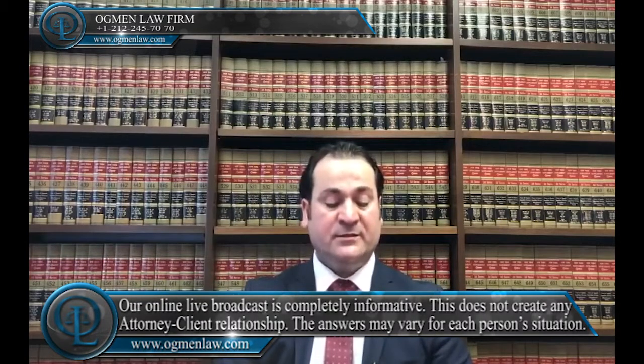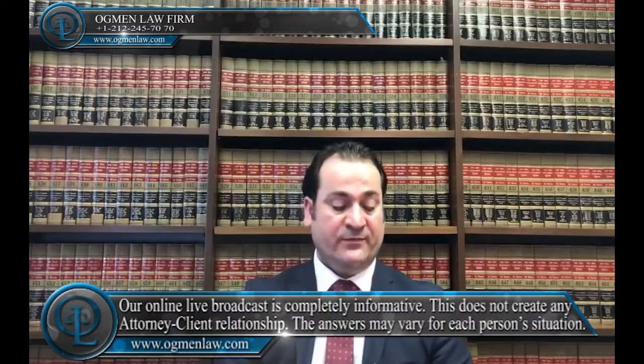For green card applicants living in the United States: if the spouse seeking a green card physically lives in the United States, the next step will be filing Form I-485, which is called the Adjustment of Status Application. The I-485 is filed with USCIS, and its primary purpose is to establish that the spouse is eligible for a green card.